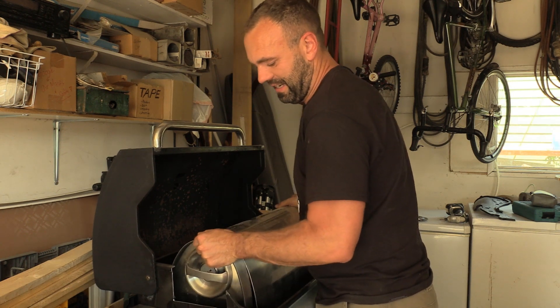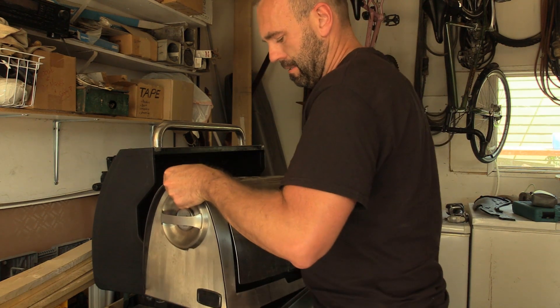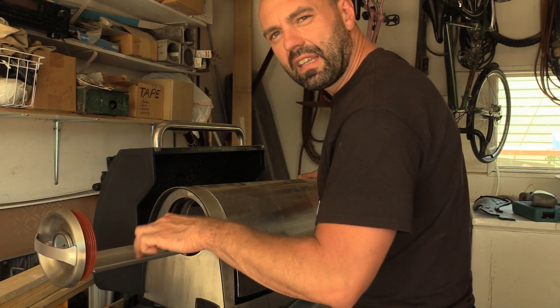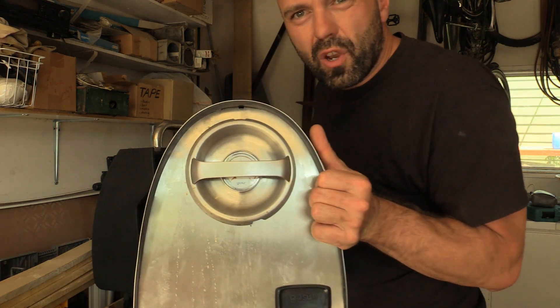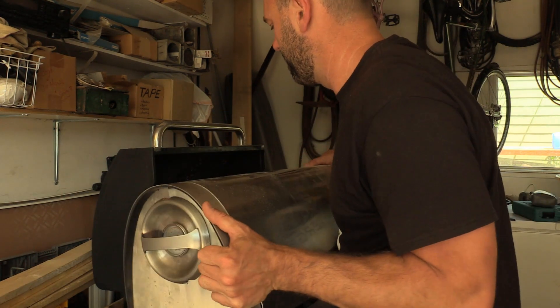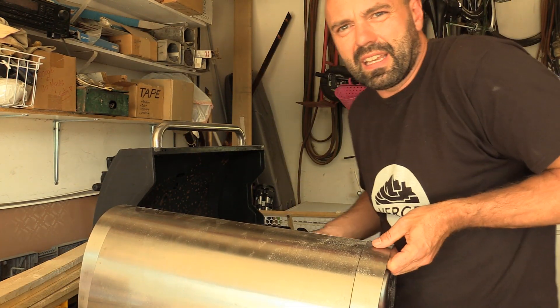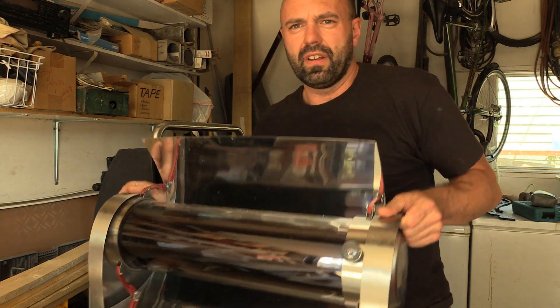As you can see it's not done yet. So there's a slide on the end — this thing slides out right here and then little bread pans sit inside there so that it can cook. There's also a thermostat on the end. So that's the solar oven.